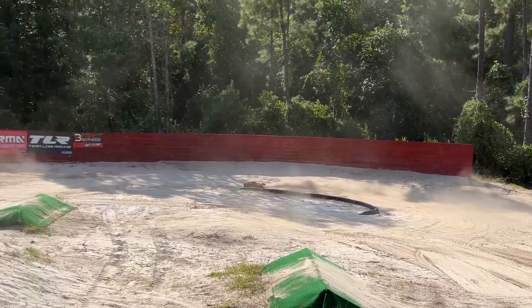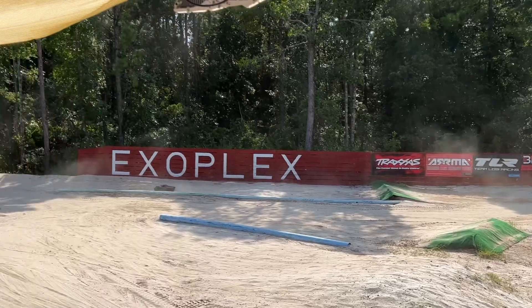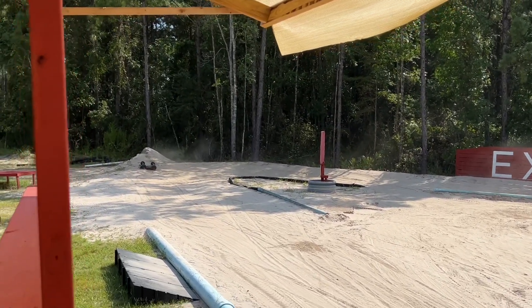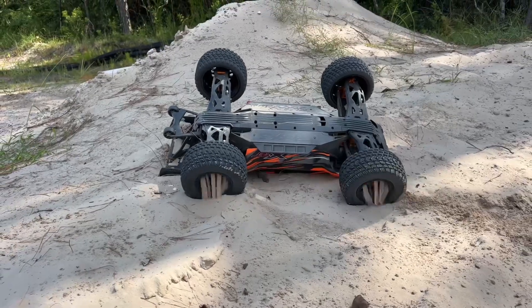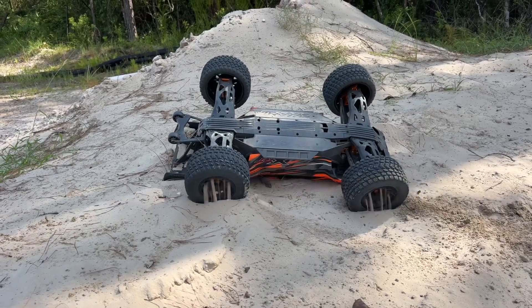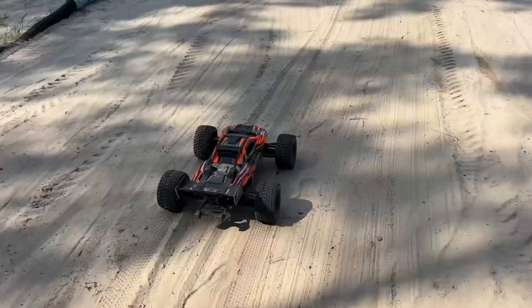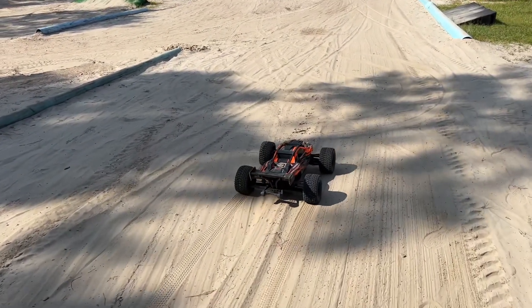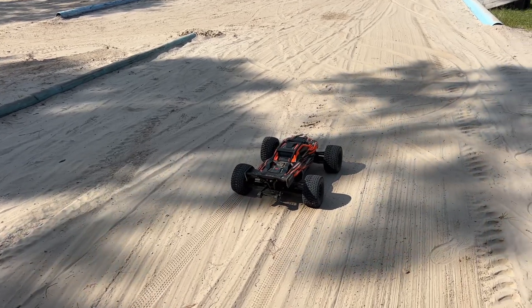I'm all over the place now - and I flipped. Look at that. This is why I always seal my tires - if not, this sand just gets into absolutely everything.